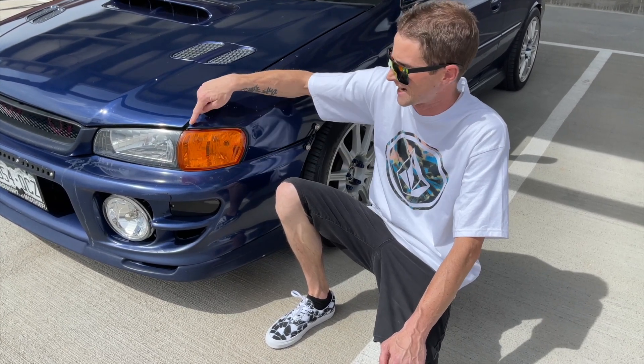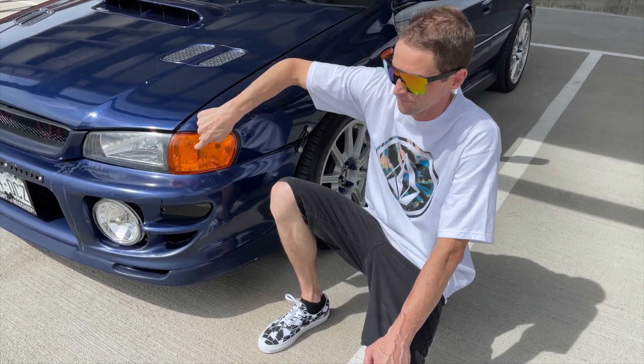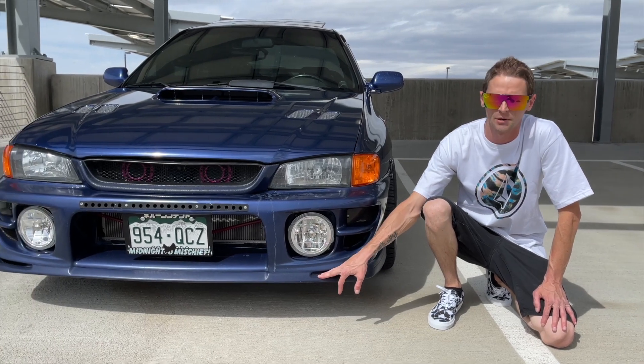The corner lights — I think these are like the third set because this tab up here always breaks. Got those off Amazon, something cheap. First mod I ever did. Sticking with the front of the car, the next thing I did was the front lip — another cheap eBay item, but I knew long term I wanted to paint this so I wasn't too worried about it.